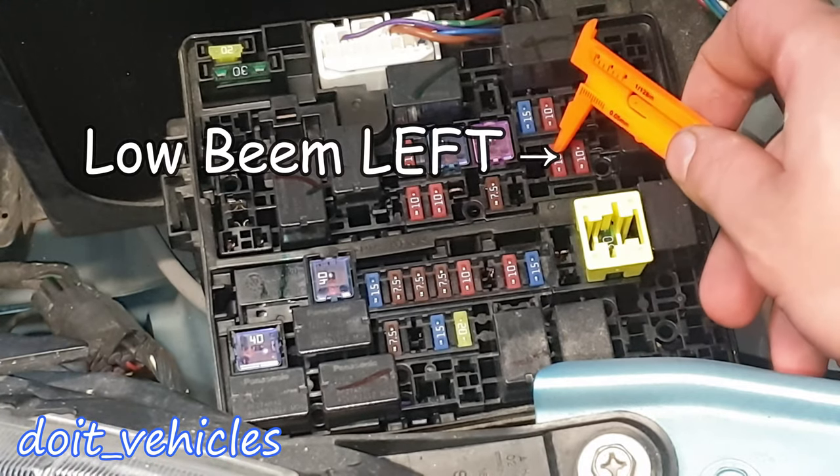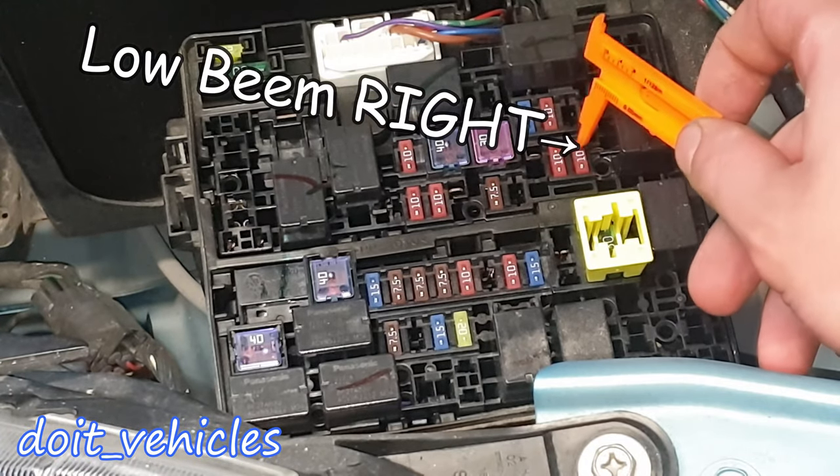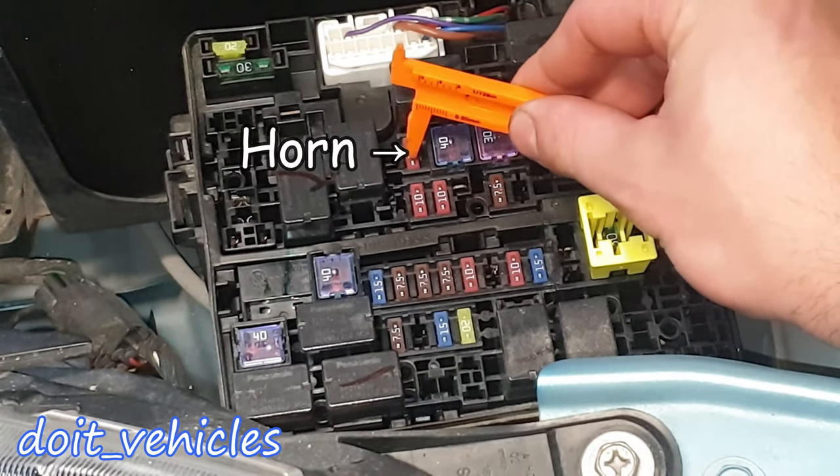Fuse number 1 is for the headlight low beam left and headlight low beam right. Fuse 3 is for the high beam left. Fuse 4 is for the high beam right. Fuse 5 is for the horn.